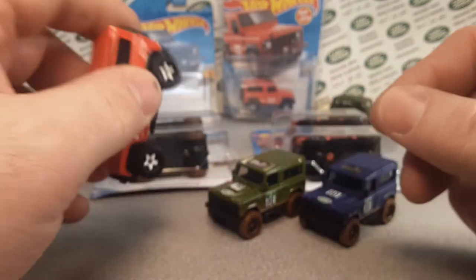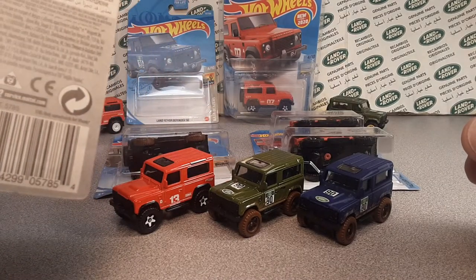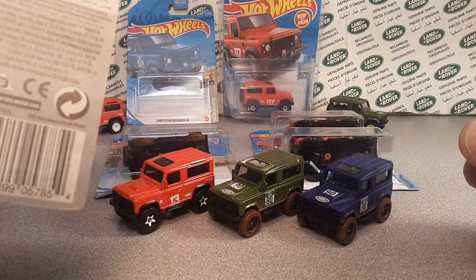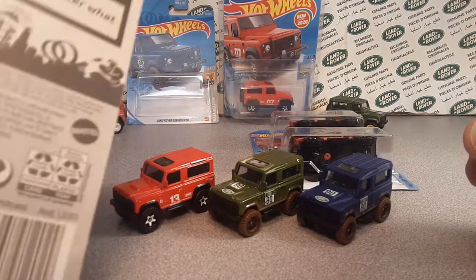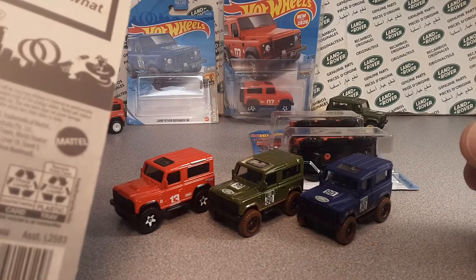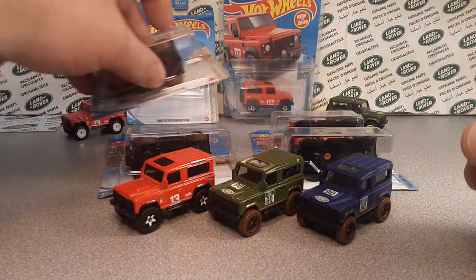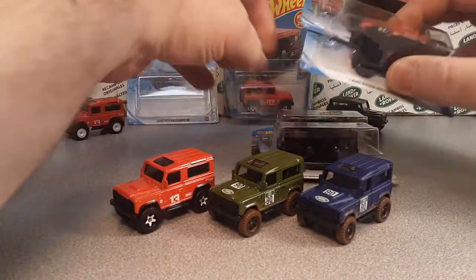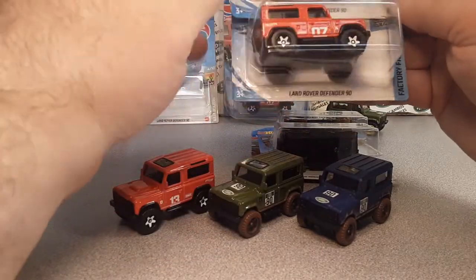That's right. This came out — what is the date on this? 2020, I believe, is when they came out. Actually, that one's 2021. This was the first one. That one came out in 2018.